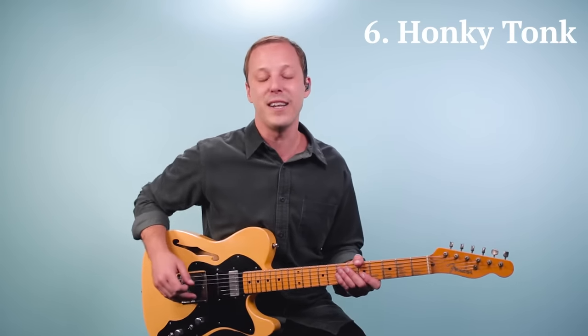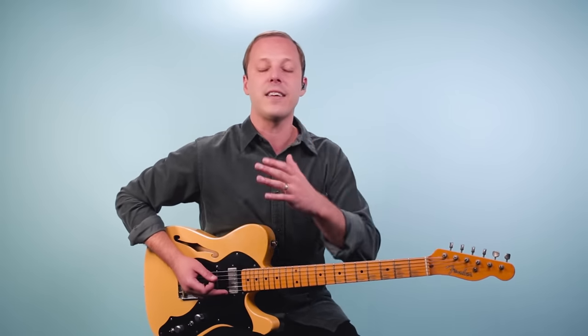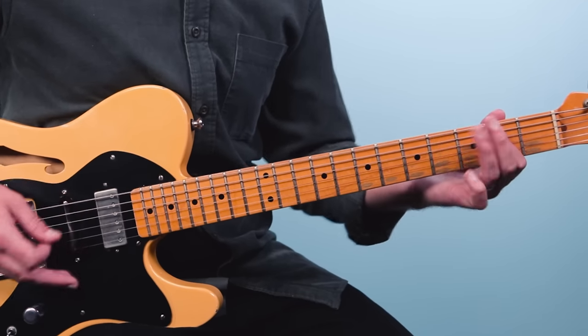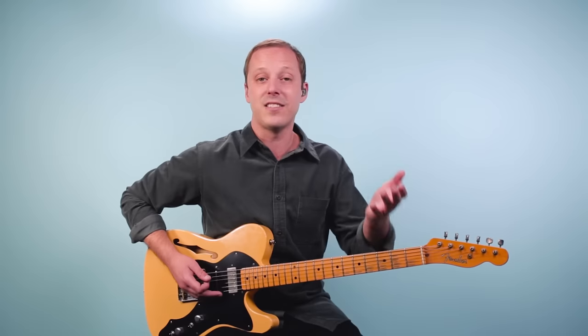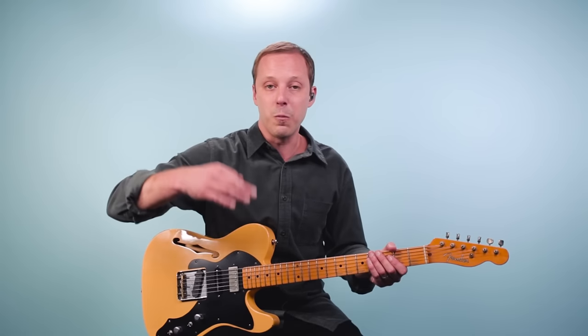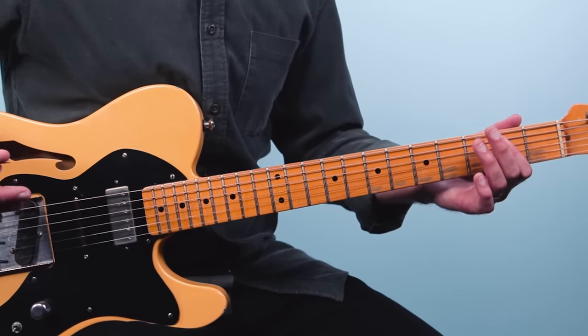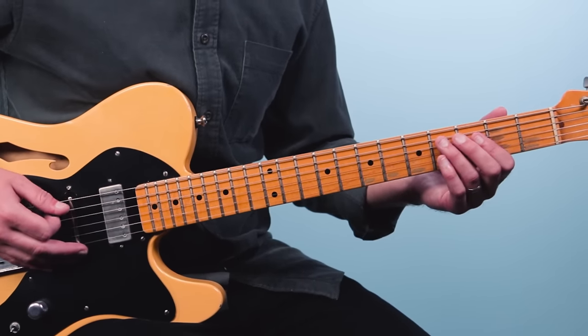Number six is Honky Tonk by Billy Butler, and what I love about this is that it follows a 12-bar blues but shows you how to mix up your shuffle patterns. Instead of just a standard shuffle, what happens on Honky Tonk is you break up the strings — play the sixth string and then the fifth string and do different patterns like this.